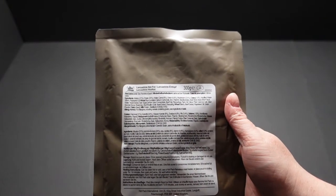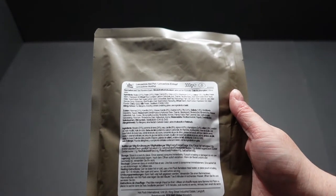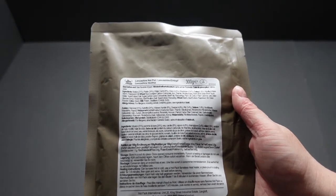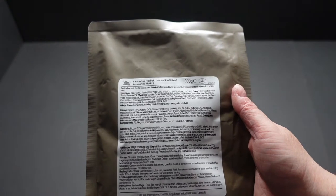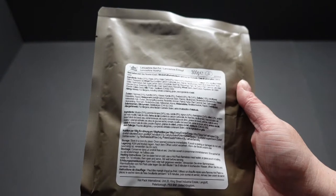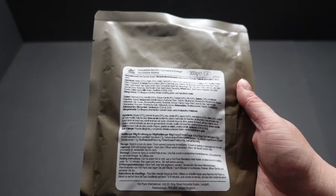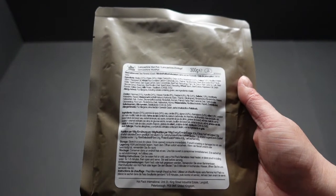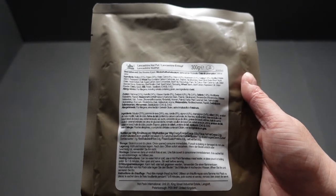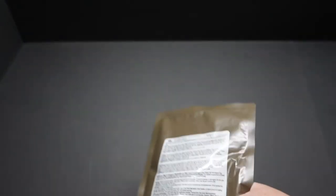There's our Lancashire hot pot — it's a hot pack meal, 300 grams, and it contains mutton which is lamb, potatoes, carrots, onions, mushrooms, celery, even things like lemon juice, rosemary, and beef bouillon. It sounds really good. You've got 72 calories per 100 grams so it's going to give you the energy you need. On the back there's a date of June 2023 — we all know these packs last a lot longer than that.